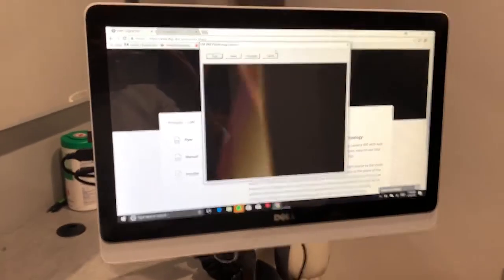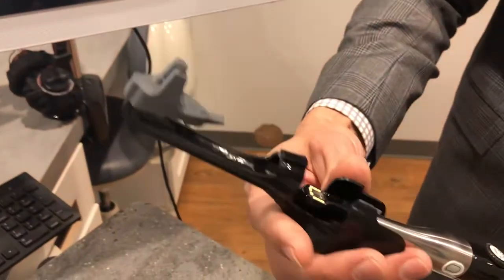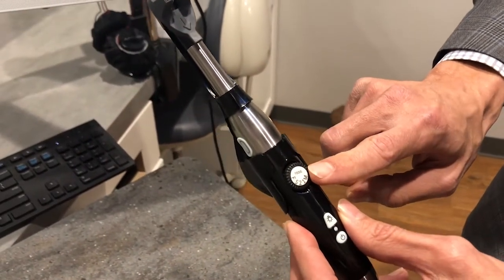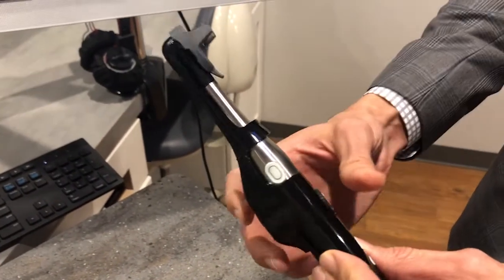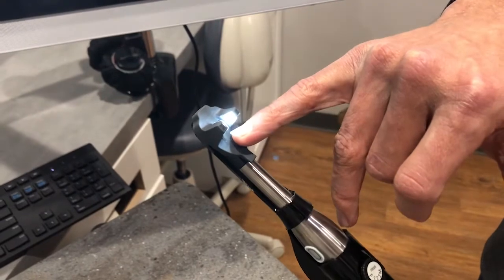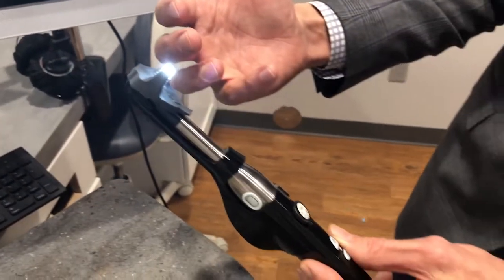When we have our image screen up, we're going to take the Loom device and simply attach it to the top of the existing Iris 2.0. You want to turn your light off on the camera, make sure the camera is set at the one setting, and then simply touch the button on the back to turn on your light.